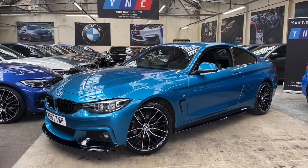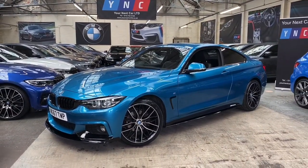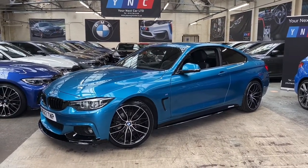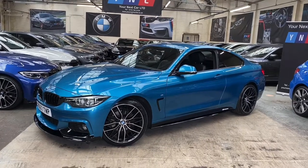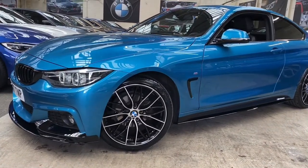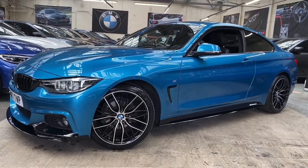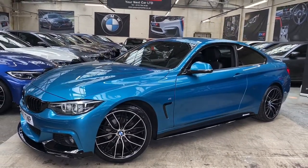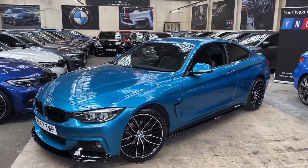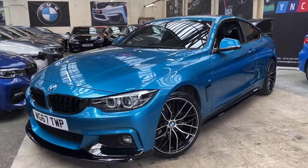The vehicle is presented in Snapper Ox Blue, and alongside that we've fitted the full Your Next Car Mformance body styling kit, along with the brand new 19-inch 405 M-style alloy wheels — all brand new with brand new tires. Set against that Snapper Ox Blue, they really do finish this car off very nicely.